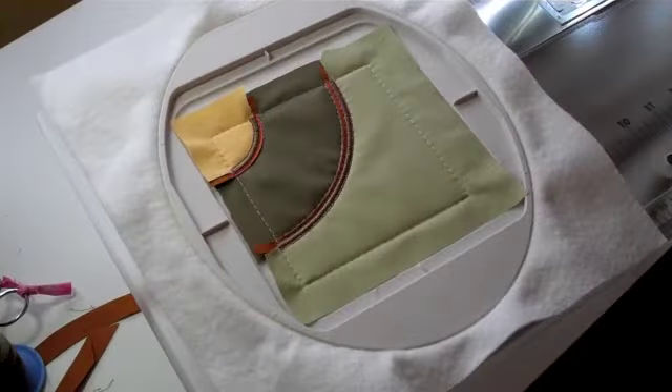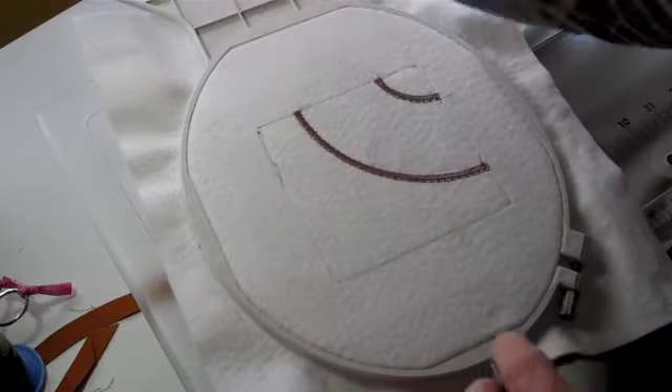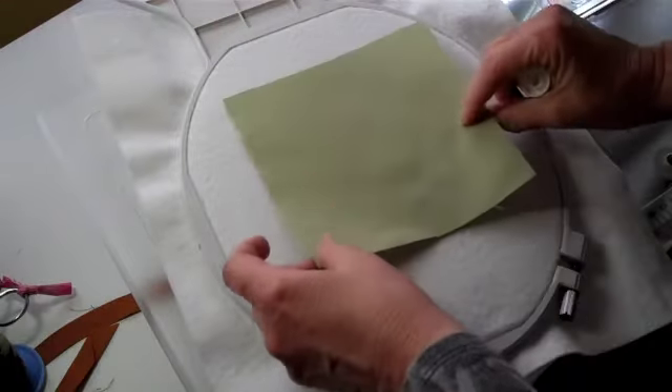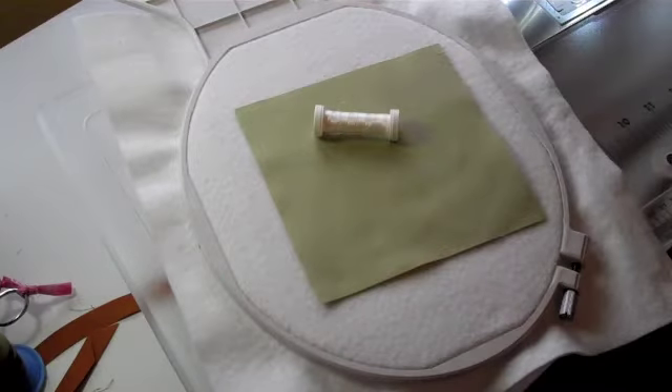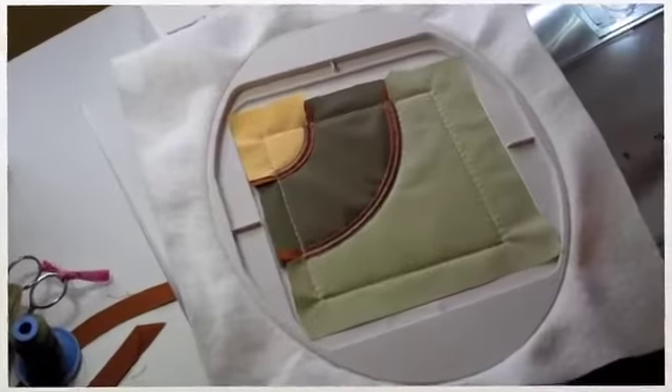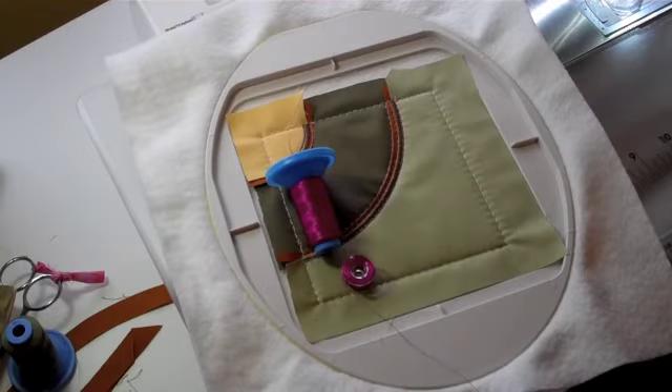For Step 8, it's time to place the back onto the block. Put your fabric with your right side facing out, change to wash-away thread in the needle only, and baste your block on. For Step 9, we will place Thread A in the needle and the bobbin, and stitch the decorative quilting designed and digitized by master quilter Sharon Schamber.